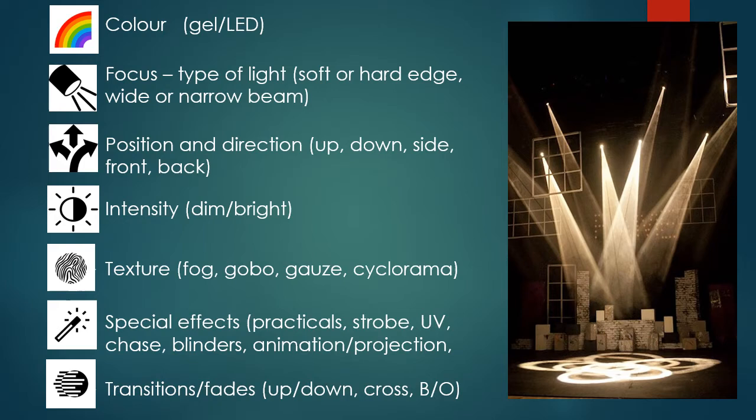Depending on whether you want a small or wide beam, a soft or hard edge, you'll be thinking carefully about which lights to select. Then think about position and direction — where you hang the light will really affect the way it falls onto the actor and the stage. If the light is low down and you're uplighting, you'll get shadows on the face, body and behind. If you downlight, the light falls on top of the actor's head and shoulders, making people look a bit smaller.